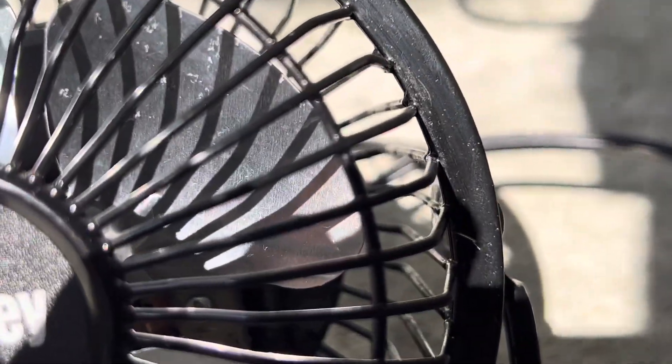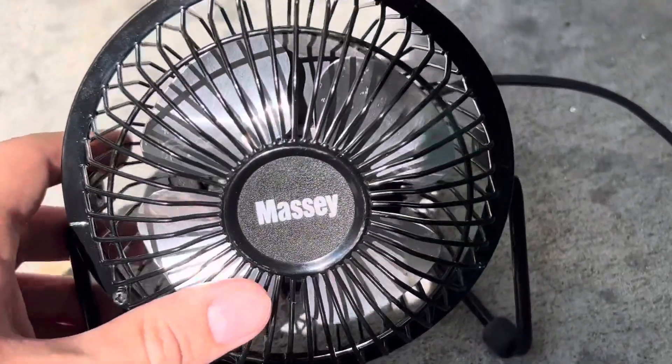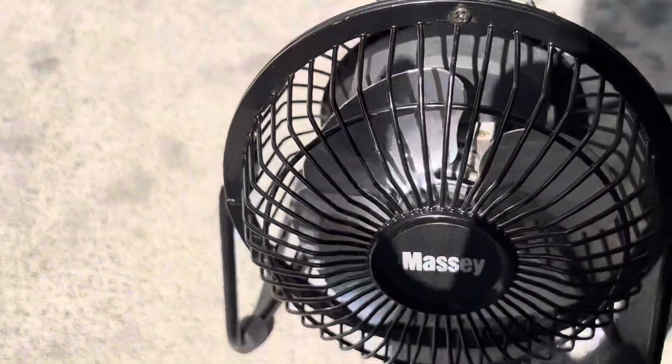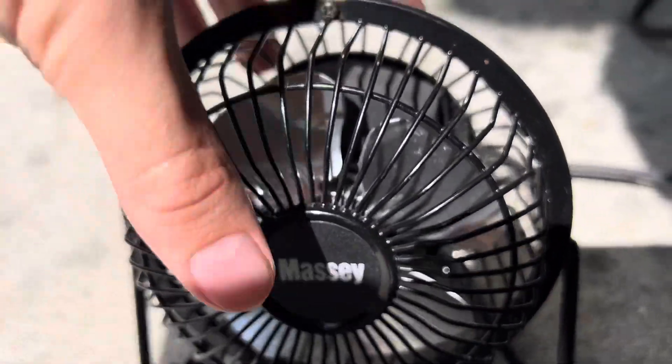It's got a little bit of marks on this one specific blade, but that doesn't really bother me that much. I could probably clean it, but besides that you can see the steel blades are very shiny and the black paint looks really fantastic on it.